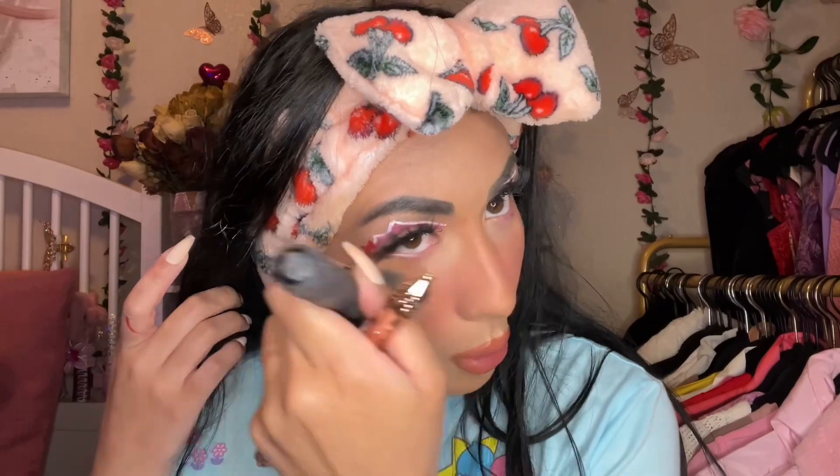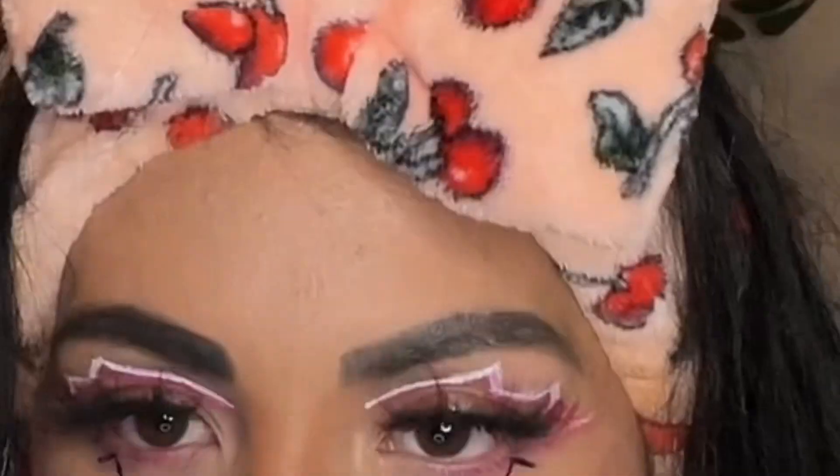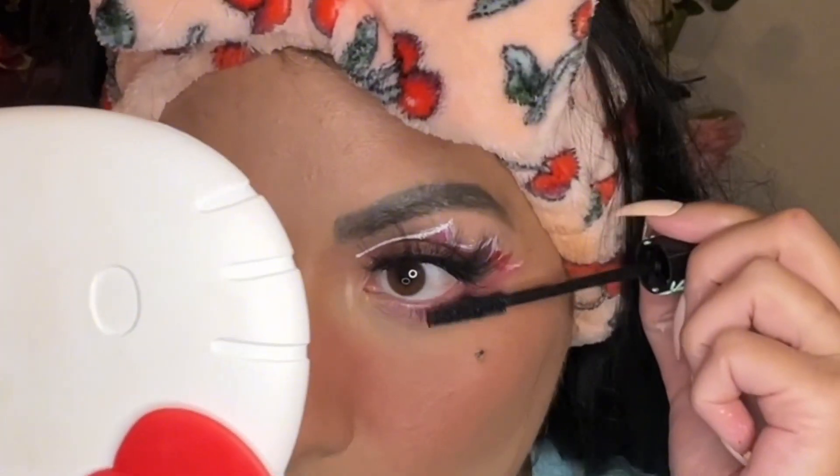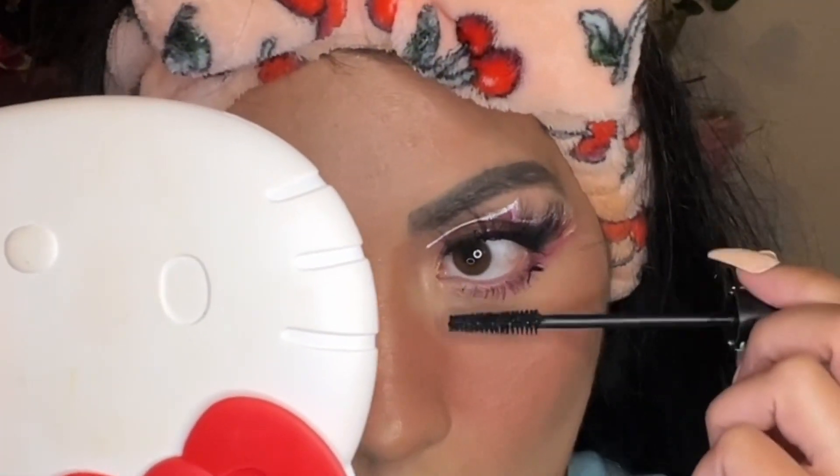Now we're taking off the rest of the bake and just blending everything in. We're doing one of my favorite tricks — an upside-down V under each eye to give a more anime-type look, since I am a cartoon character right now. Adding some bottom and top lash mascara.